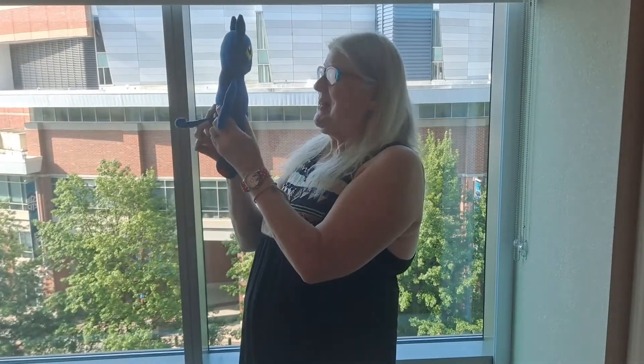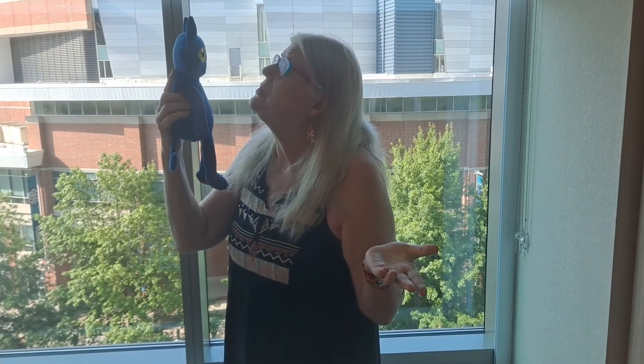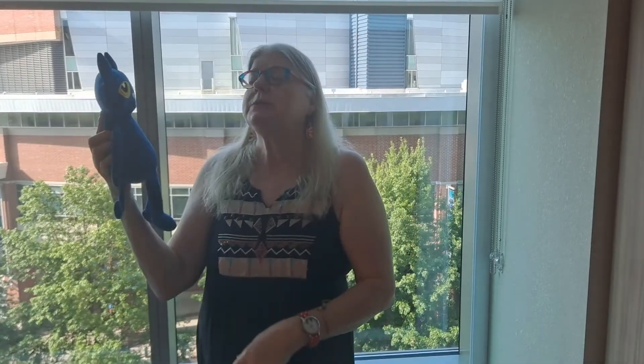Pete the Cat, thank you for joining us today. It's time to wave goodbye to our friends at home. Would you like to wave? Bye-bye, friends. Be a cool cat. We're going to try and be a cool cat, Pete. Friends, Pete and I hope you have a great rest of the day. We'll see you soon. Bye-bye.